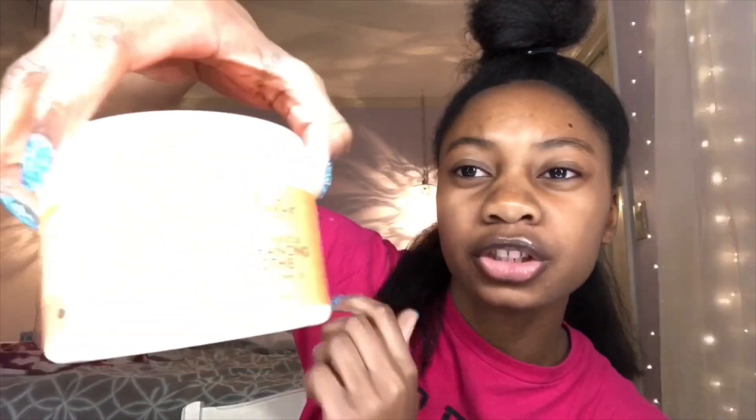I wanted to try to put the Shea Moisture Curling Smoothie in, but I don't think I'm going to, just because I've never done that before and I'd be trying to do it on video and it might come out looking bad. So I'm just gonna do how I usually do it. I really hope this doesn't turn out bad, because my hair feels like we didn't blow dry it in the right order.